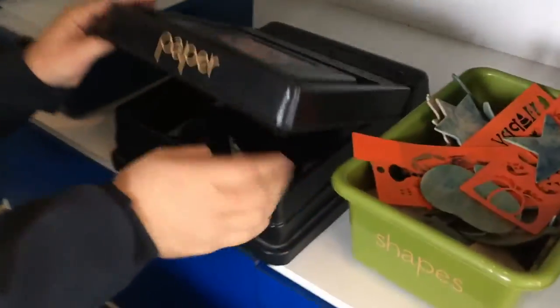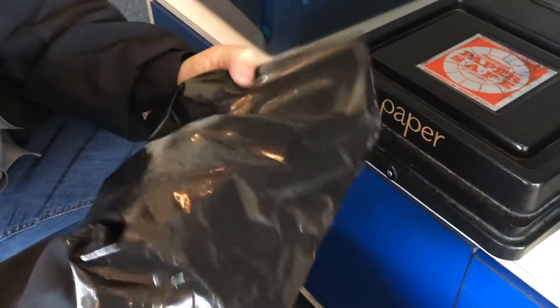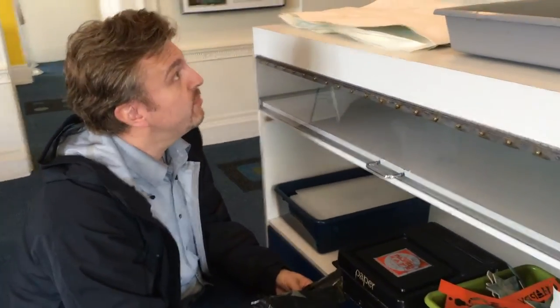You take the paper out of the black box. Here's your paper. It's in the black bag so the light doesn't get to it. You place the paper blue side up on the board and place shapes on the paper to make the design.